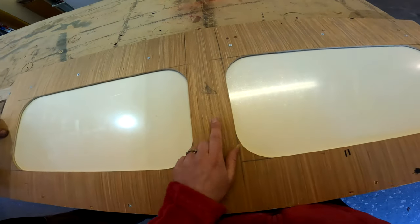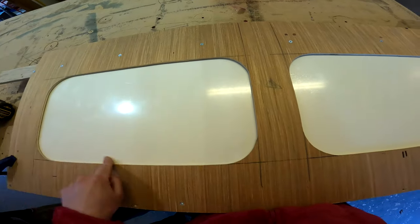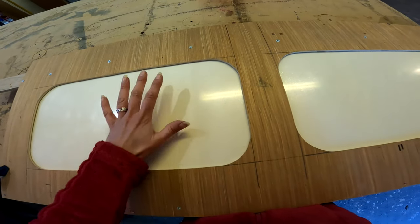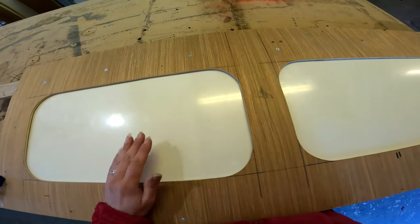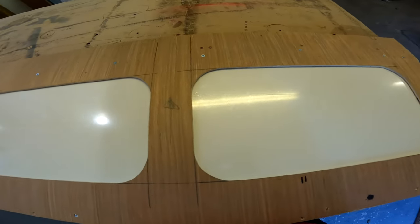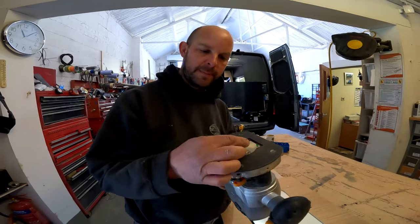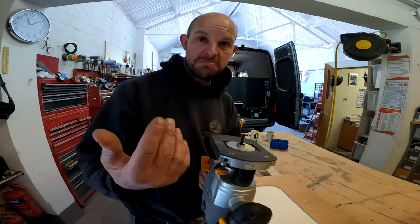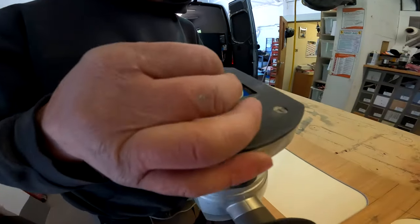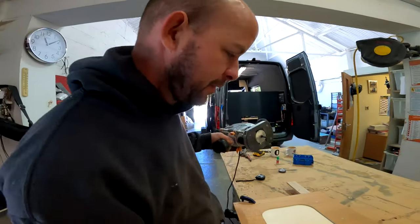This is our template set up, so now we are going to route out the doors — that allows us to use the middle piece for the actual door, so there's no wastage on the panel. We've got a router set with a 6 millimeter flute bit. It's a bit old but it still cuts.